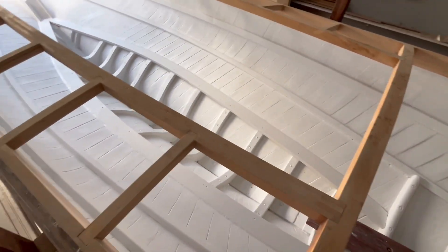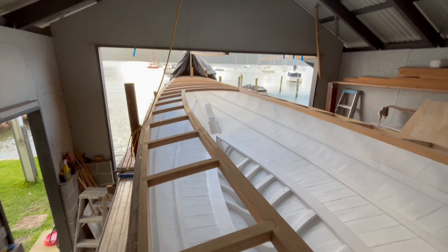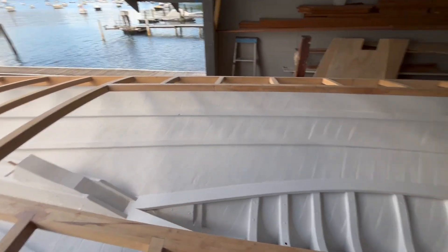So this completes the basic deck structure. For the record, it's about 350 hours of labour, but it's a very rewarding sight.